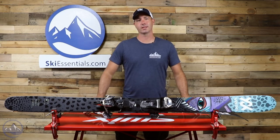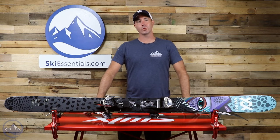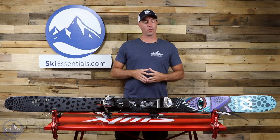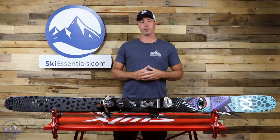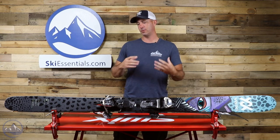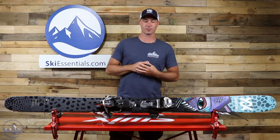Hi skiers, it's Bob with SkiEssentials.com. Welcome to our 2021 ski test. Today we have the Volkl Revolt 104. It's a new model for this year and we're pretty excited about it. We had a lot of skiers on it this year and just overwhelmingly positive results from this thing.